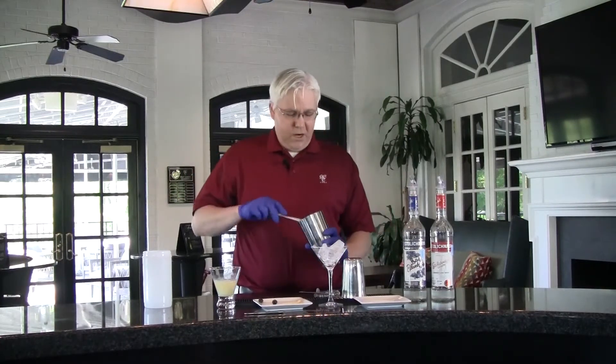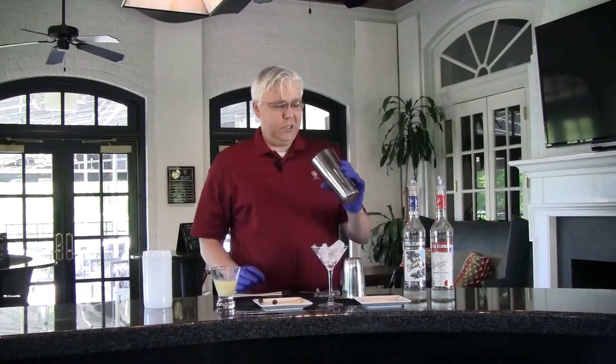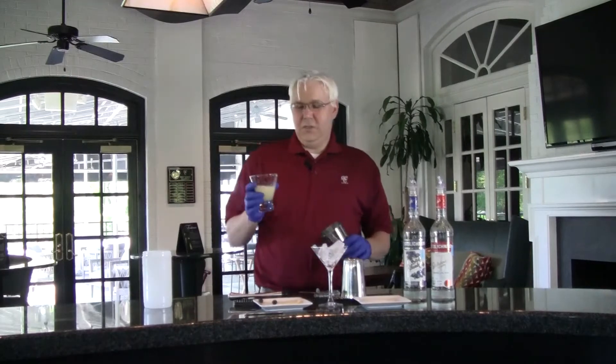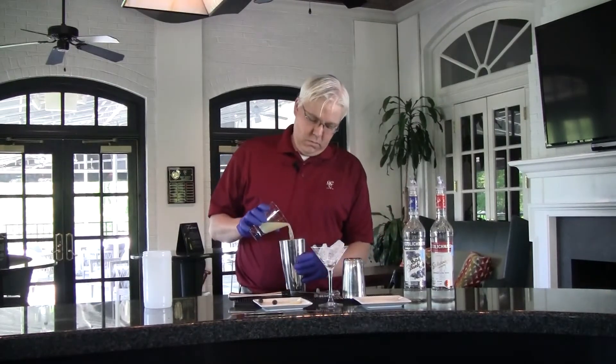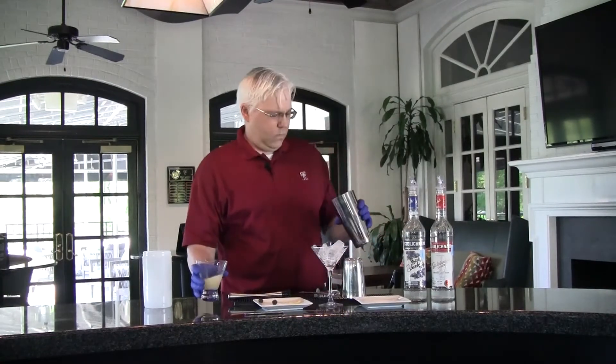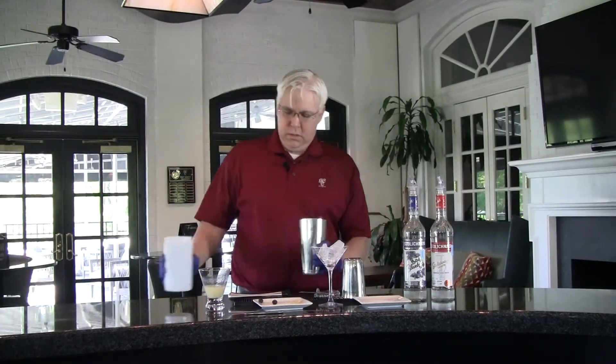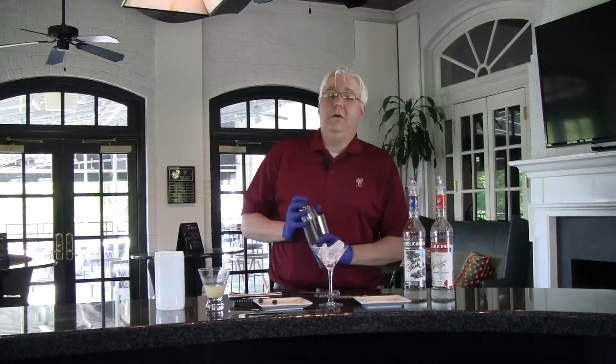We're going to muddle up our blueberries — just try to break them up a little bit to release some of the color and juice. Then we've got our vodka, and we're going to take about an ounce of the lemon sour mix and add some ice to the drink.